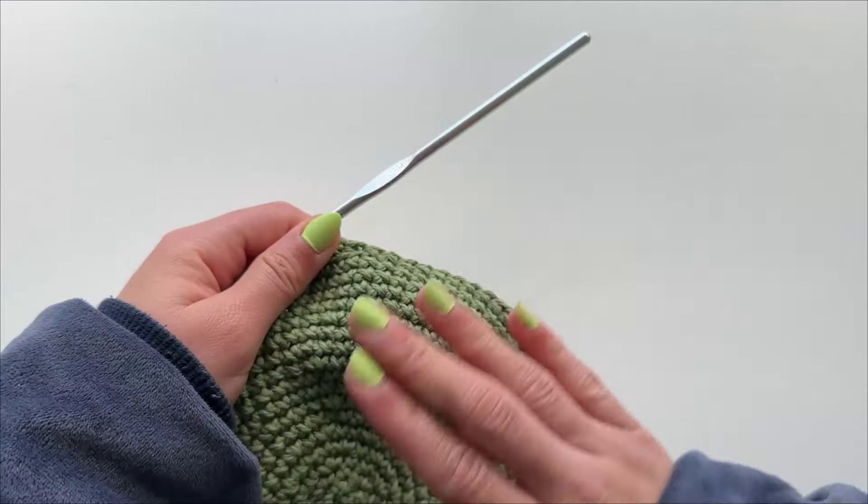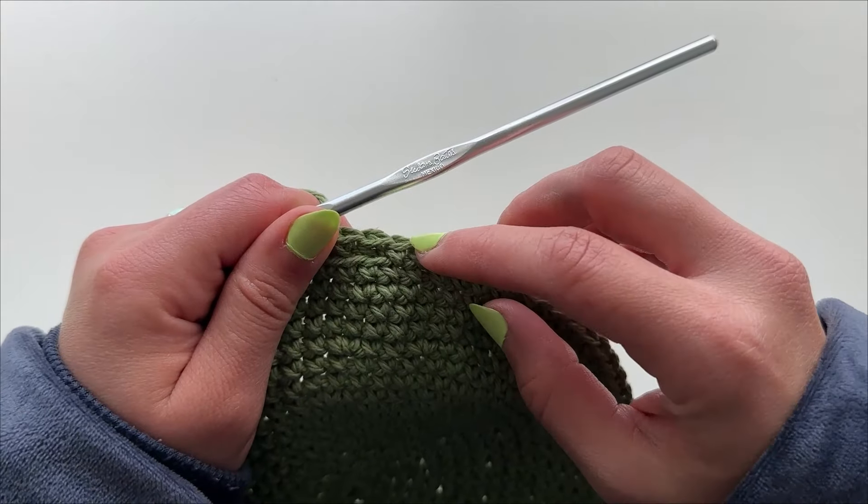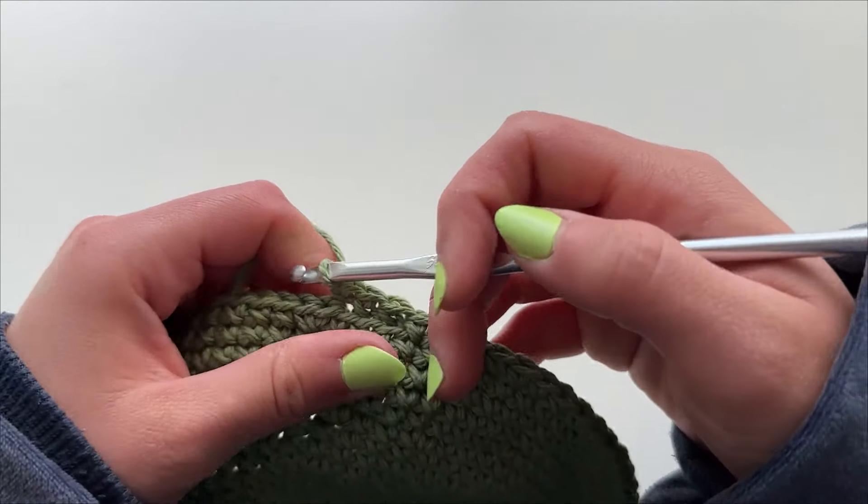I've completed the top of the bucket hat. In total I made 18 different rows, following the same alternating single crochet pattern I described.